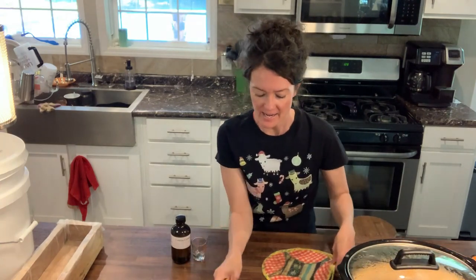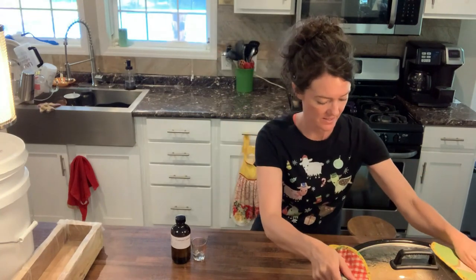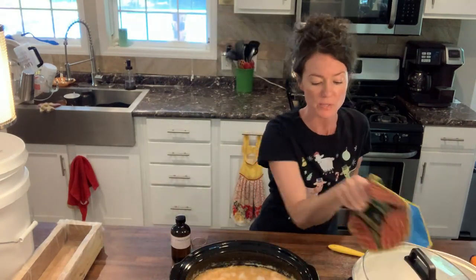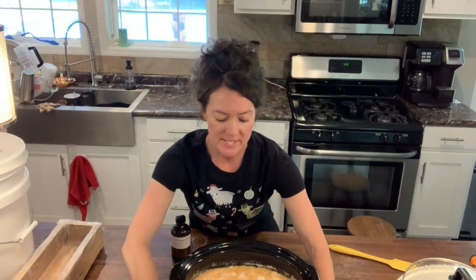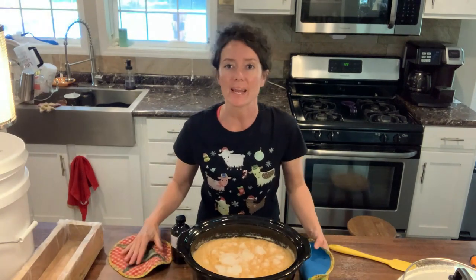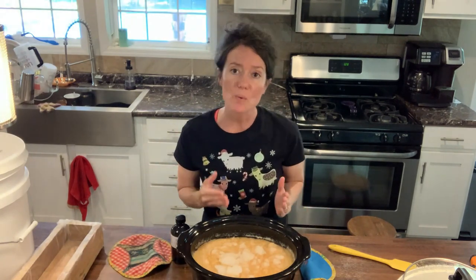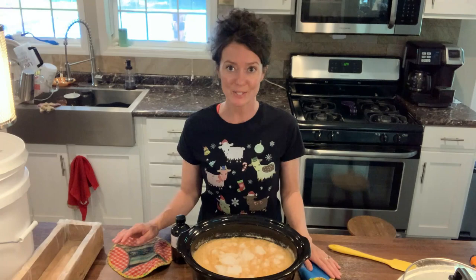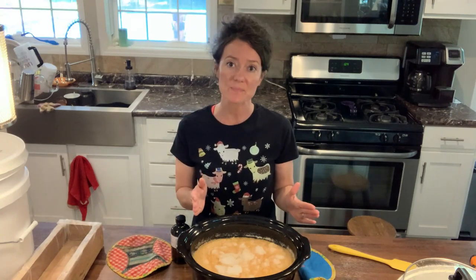Now that our soap has been cooking for one hour, we're going to take it out of the crock pot. We're going to take the lid off to allow our mixture to cool down. If we started mixing the soap right now, we could have a soap volcano — if it's too hot, all of the ingredients together get the molecules moving too quickly and they just start growing and overflowing everywhere. I have had this happen. There is no need to be in a hurry, so we are just going to wait about 10 more minutes, let this cool down, and we'll go from there.